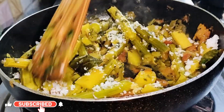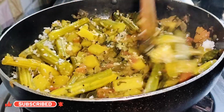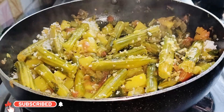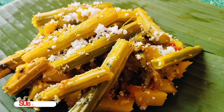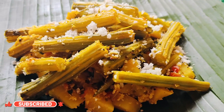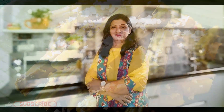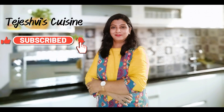If you love this recipe, don't forget to give this video a thumbs up and share it with your friends and family. If you haven't already, make sure to subscribe to my channel for more easy and tasty recipes. Let me know in the comments what other vegetarian recipes you'd like to see. Until next time, happy cooking — see you next time!